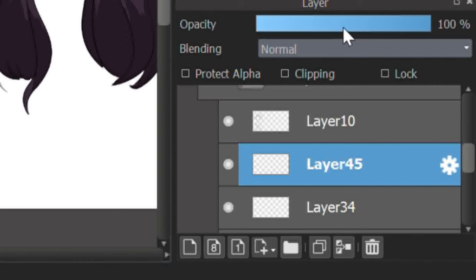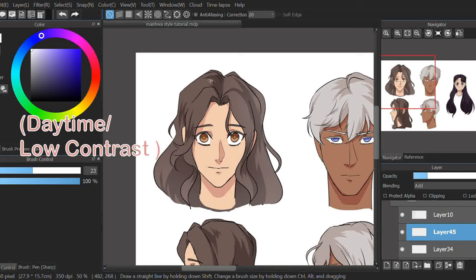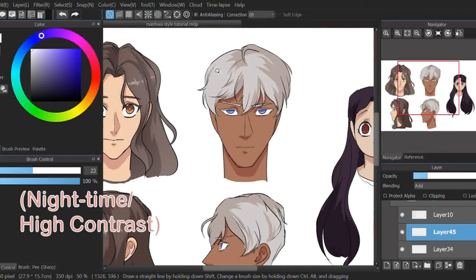For Medibang, select white, then make an opacity layer with add settings. In daytime areas, lighting is only usually applied to the hair, but in darker environments with higher contrast, light appears at the side of the face and on the nose. I'll do several examples for this.